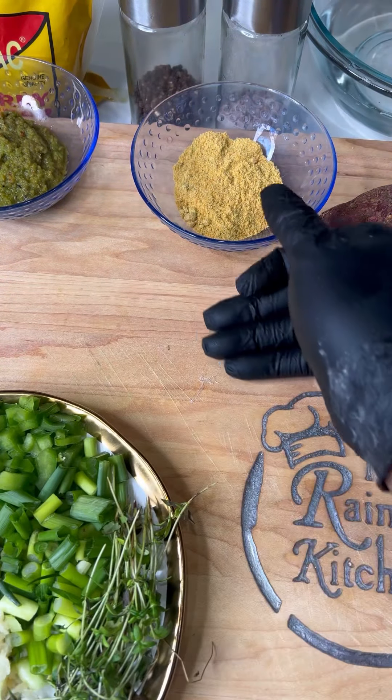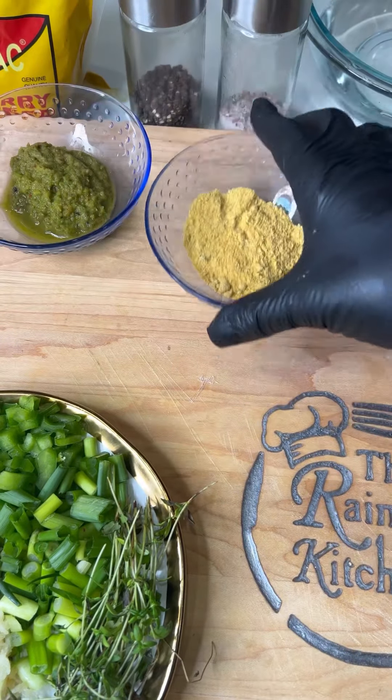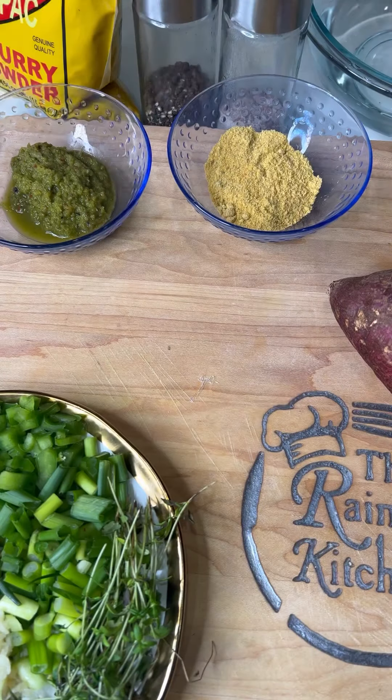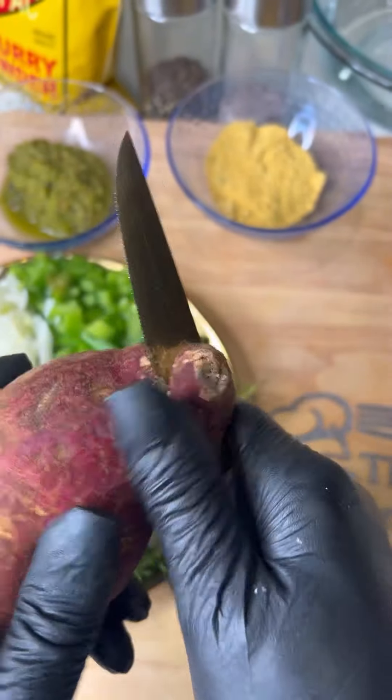I have my onion, scallion, thyme, ginger, garlic, pimento. I have my green seasoning right there — about two tablespoons. I also have the Better Pack curry, my all-purpose seasoning, about two tablespoons. Or you can use a tablespoon of all-purpose and a tablespoon of chicken seasoning — that's what I'll do sometimes if I have both.